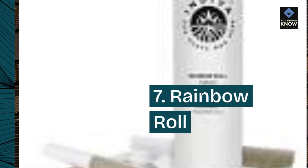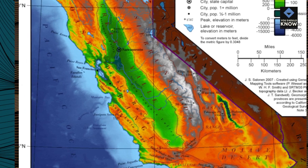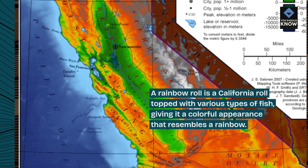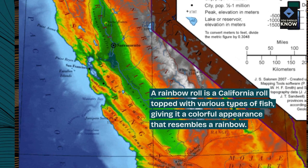7. Rainbow Roll. A rainbow roll is a California roll topped with various types of fish, giving it a colorful appearance that resembles a rainbow.